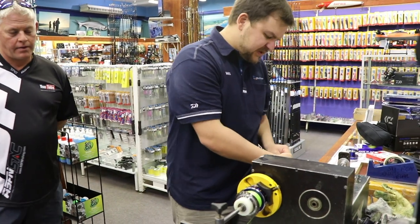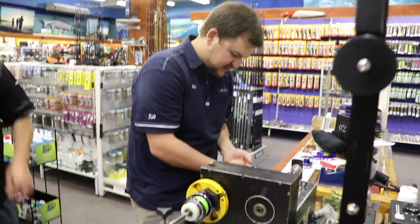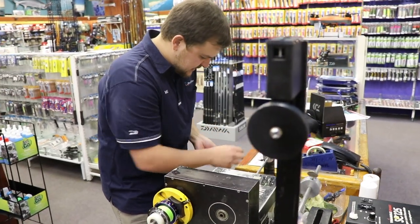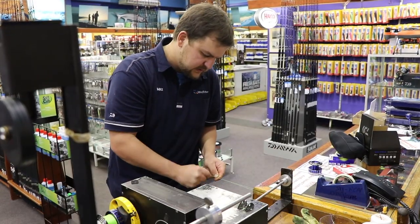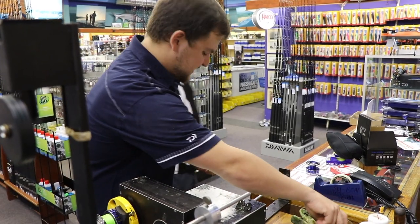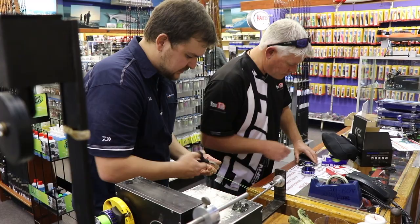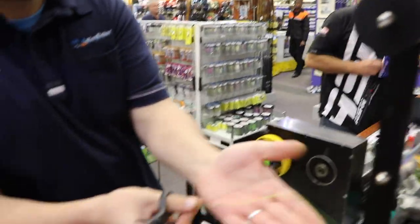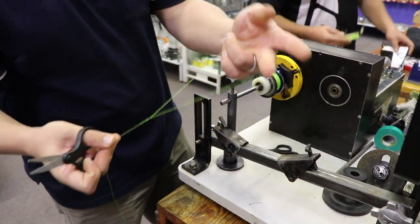That's the important bit about doing the top shot first — you can then get the reel exactly how you want it. The cat's paw is the knot that weaves the two together. It increases the surface area of the knot so your braid doesn't cut through itself. We've had a hell of a lot of success with this knot — we've used it for pretty much everything. Nice and small, compact. It's a beautiful little bimini; this makes a nice double looped section.